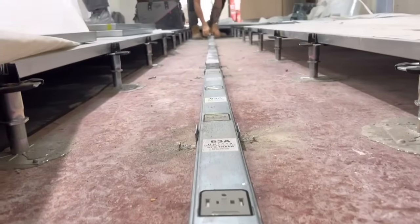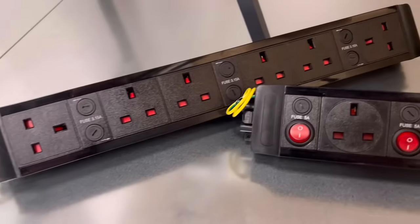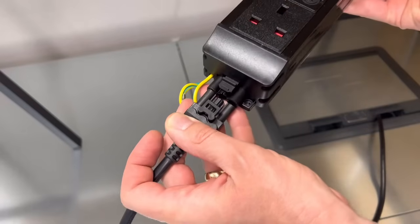Throughout this series of videos we've looked at how effective it is to use large supplies to feed multiple socket outlets in floor boxes. But these power modules are a little different, designed to be connected via Wyland GST plug-in sockets and supply power to desks.